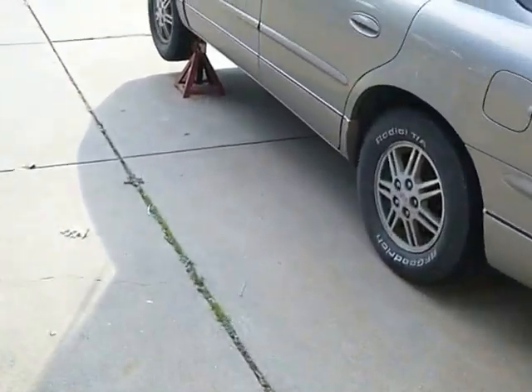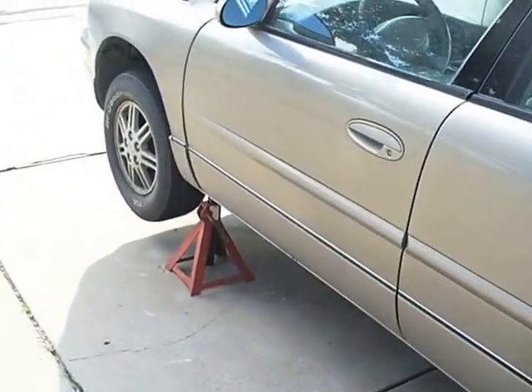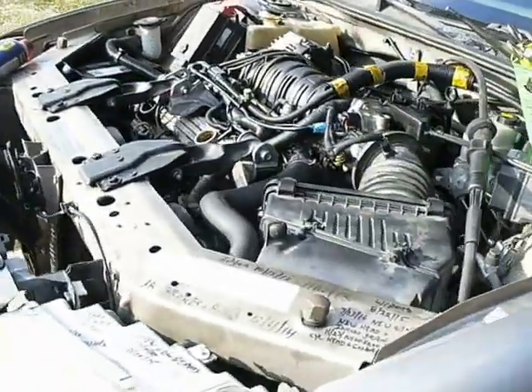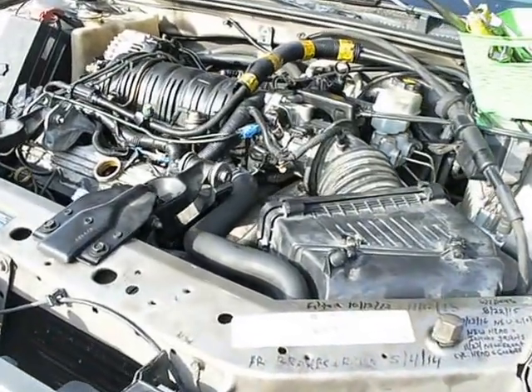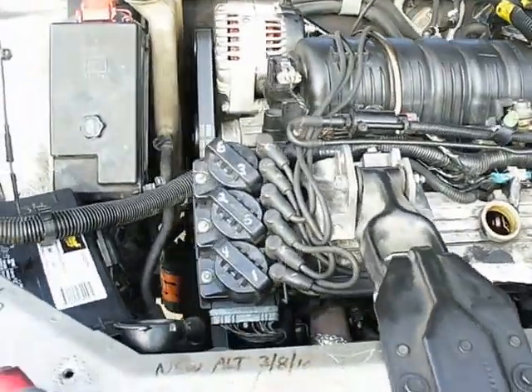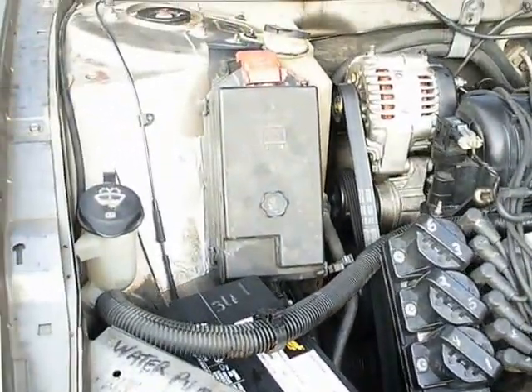Anyway, rather than take the motor back to the junkyard - because like I said, it was running splendidly before that happened - I've got it all buttoned back up with my original flex plate from the original 3800. Got everything all battened down. Everything's in but the fender supports.